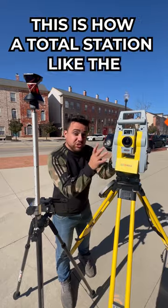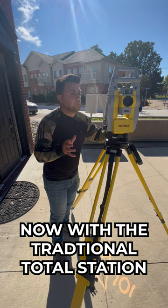This is how a total station like the Zoom95 can see a surveying prism. Now with a traditional total station, I can just look through the viewfinder and precisely find the position of the prism.